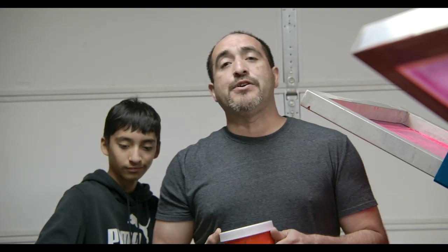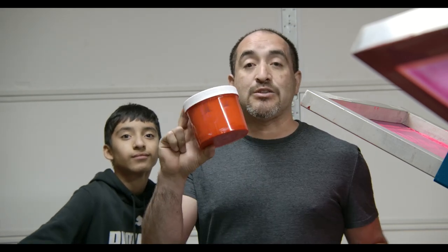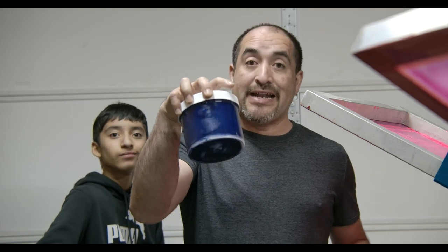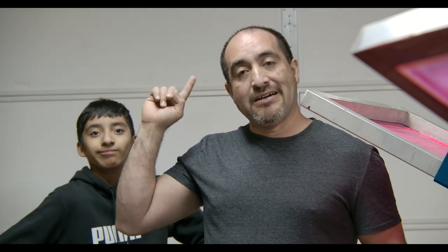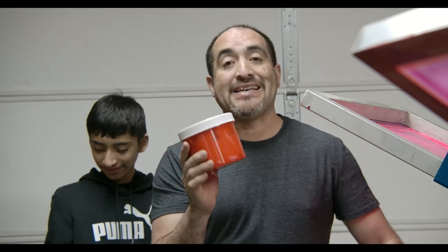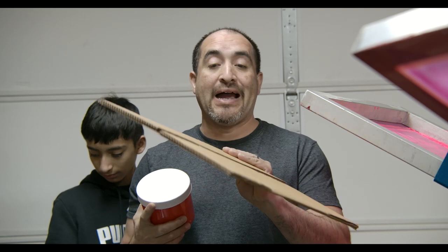Now let me show you what kind of ink I'm gonna use. For those of you that saw the video I did on 100 shirts in one hour, you saw me mixing the ink — that's the same ink we're gonna be using. This one is for the church, and the other one I'm gonna use is the blue that I mixed in that video. If you guys want to watch that video, I'll put a link somewhere around here. I'm going to be using water-based inks. These water-based inks are by Matsui.